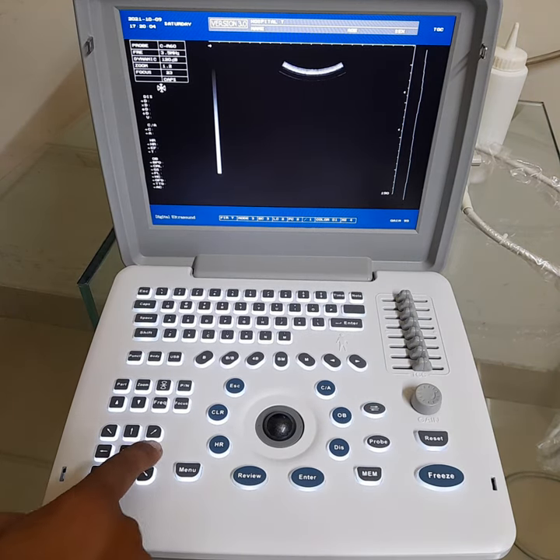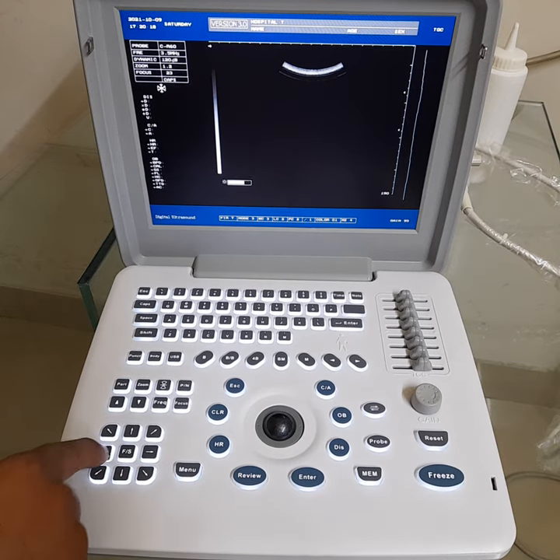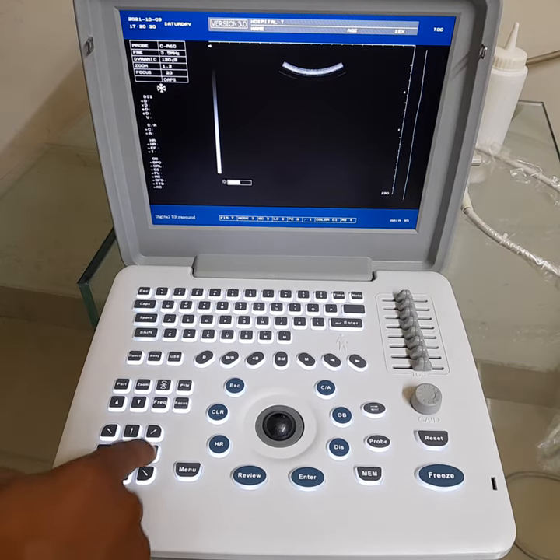Brightness Increasing. Increase, Decrease — Brightness Decreasing. Brightness Increasing.